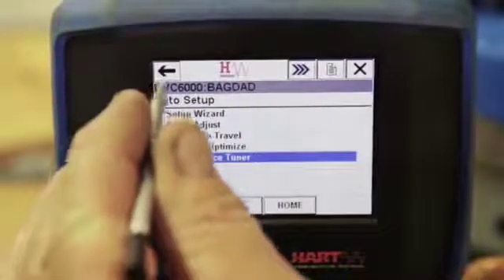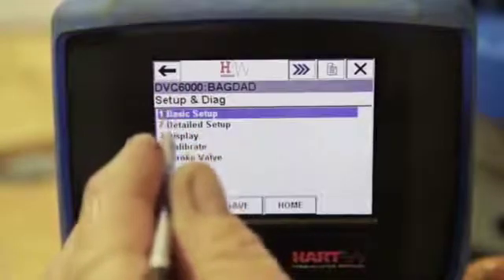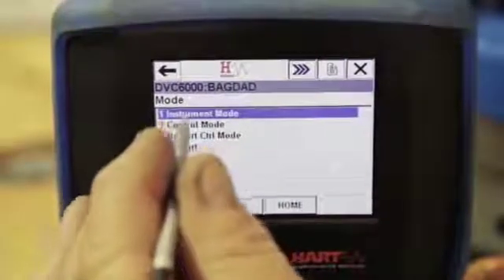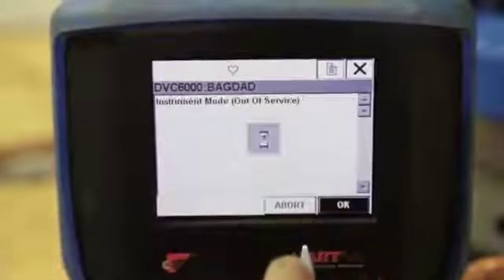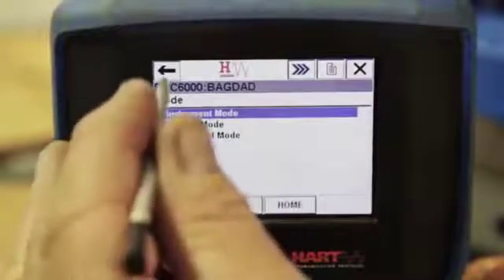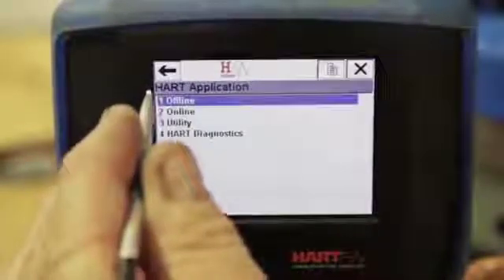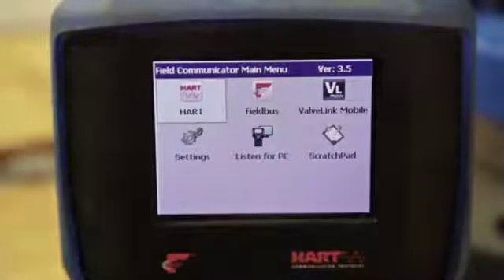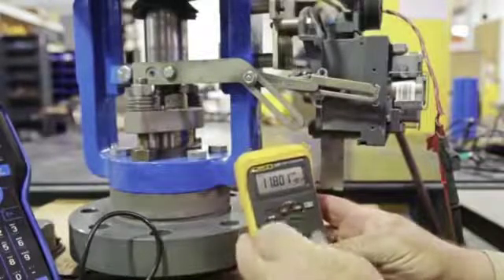Arrow back to the Setup and Diagnostics screen to put the instrument back in service. Select Detailed Setup, Mode, Instrument Mode. A warning that the valve may move when in service mode will appear. Put the instrument back in service and select Yes. Arrow back to exit out of all the screens. Select Yes to exit the Heart application. Calibration is complete and the valve should function normally with instrument signal.